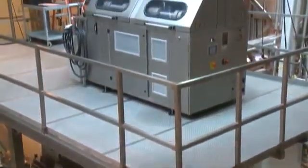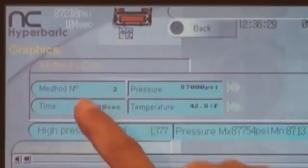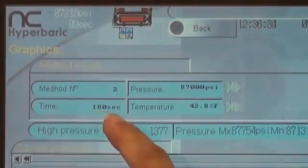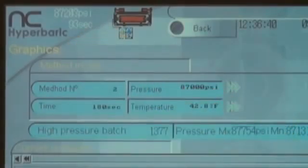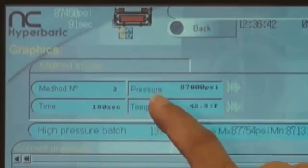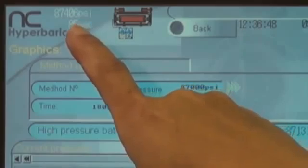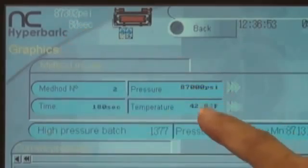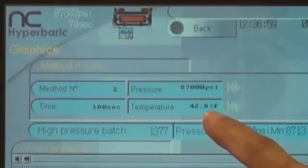Up on the mezzanine we have intensifier pumps, and that is what is maintaining the pressure in the vessel. On this board we have a lot of information displayed. Here we've got our method number, which is our pasteurization method. We've got the time that we're holding for, which is 108 seconds, counted down here — we're at 95, 94 seconds into the cycle. We've also got our pressure at 87,000 PSI. We do have a variance above and below that optimal level. We've also got temperature here, which is listed at 42 degrees Fahrenheit, which is about 5 degrees centigrade.